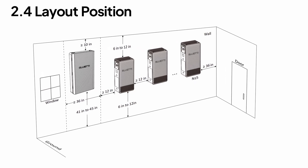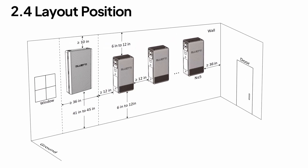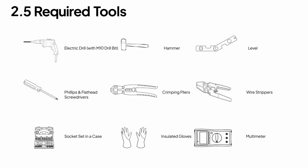For wall mounting, you'll need at least 2,872 cubic feet of clearance. And here are the tools you'll need.